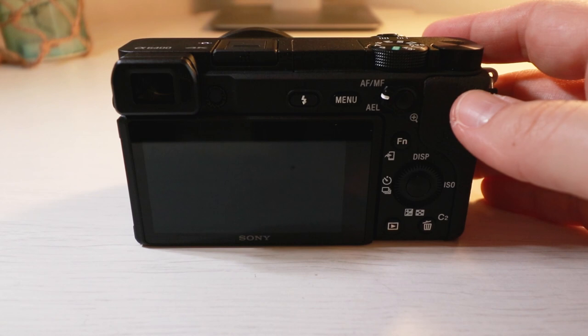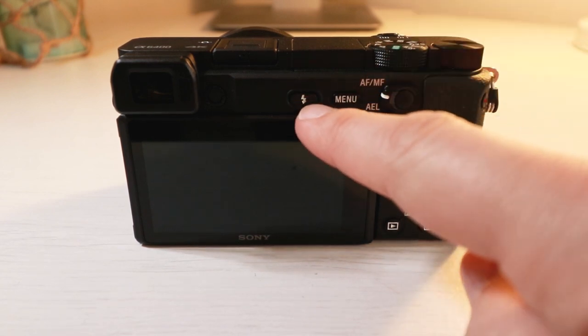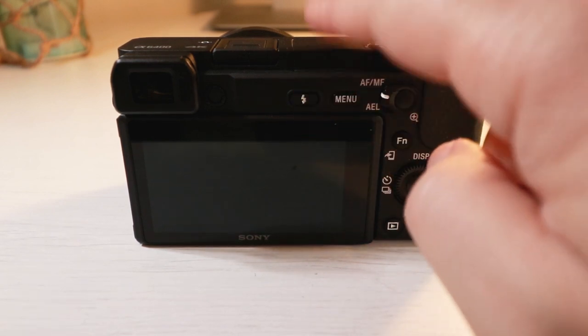Now the outside of this camera is very similar to the a6300 and a6500. If you own one of those cameras, you probably want to skip to the next section.